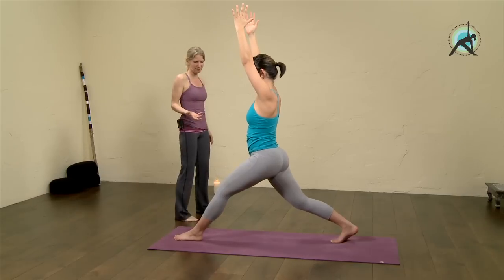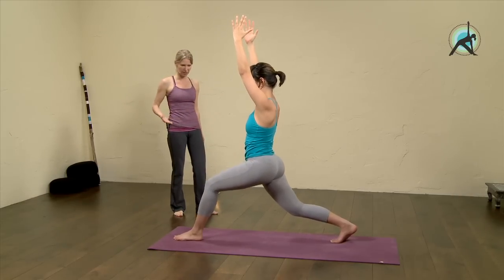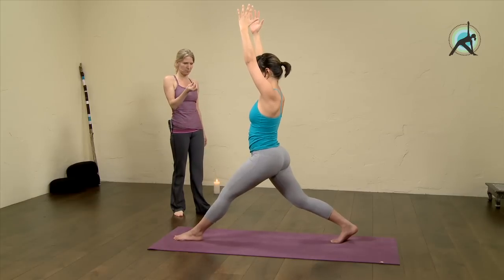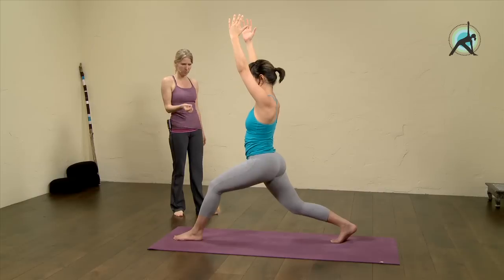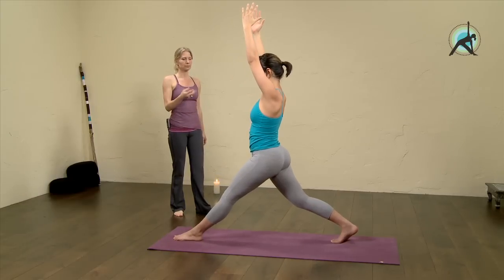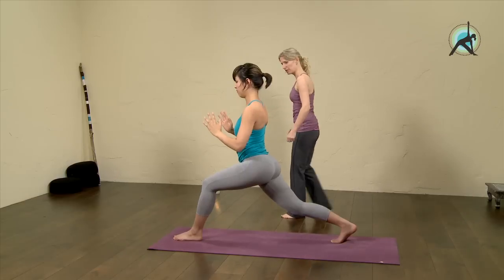On an in-breath extend your front leg, and on an out-breath sink into it — a few times. Inhale extend, exhale down at your own rhythm of breath. Keep going, three more times — and down, two, one.